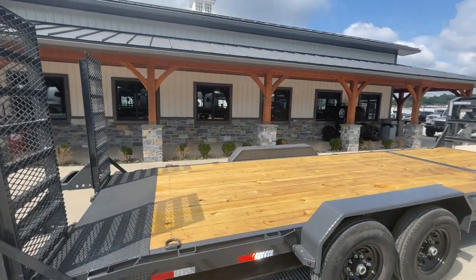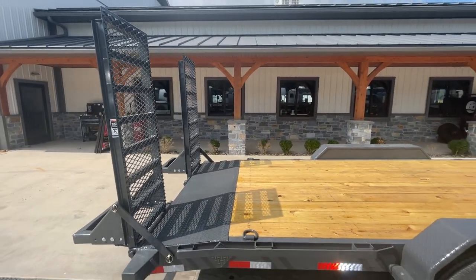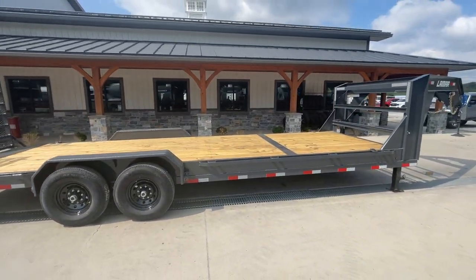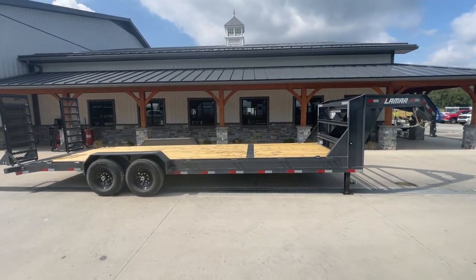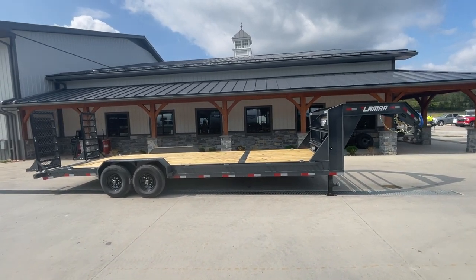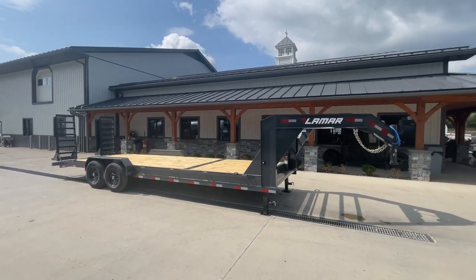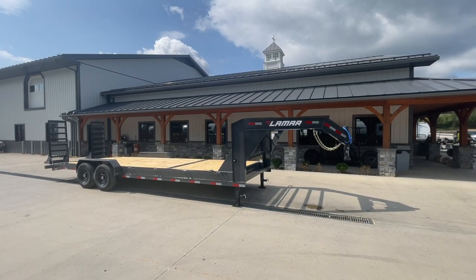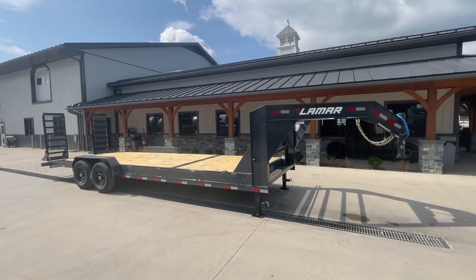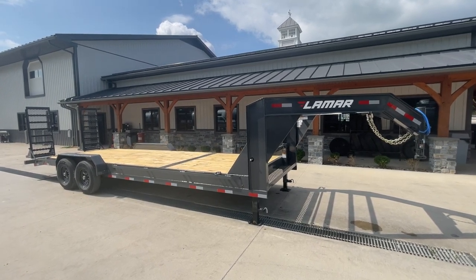Again, this is 24 foot — 22 foot of wood deck, two foot dovetail, and then you've got a five foot ramp. We do stock gooseneck trailers, generally with sliding ramps in longer lengths. If you need something 30 to 40 foot or better, we do keep those in stock. We also generally keep some gooseneck tilt trailers similar in size for similar applications if you prefer the full-width loading of a tilt. If you have any questions, feel free to give us a ring at 717-220-4220, or visit us on the web at bestchoicetrailers.com. Thank you.